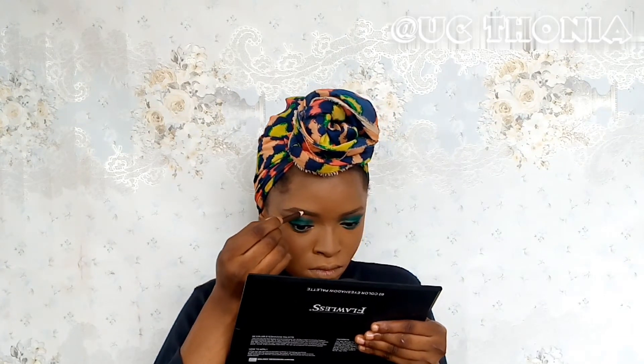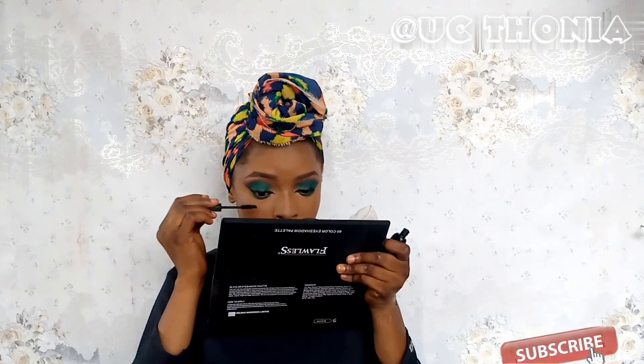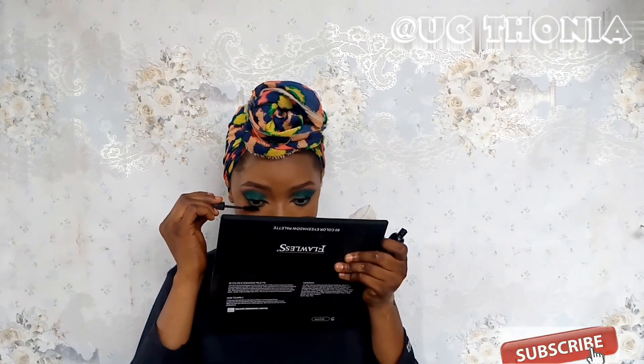I'm going in to do my brows using Davis No. 3 eyebrow pencil to fill them in lightly. I did try to apply false lashes but my eyes weren't taking it, so I had to take them off — we'll discuss the eye issues in a later video. I'll be highlighting my brow bone, applying some inner liner, adding shimmer to the inner tear ducts, and going back to reinforce the colors on the eyes. I'm also going in with a bit of mascara — and I applied it on the eyebrows too, because I'm extra like that.